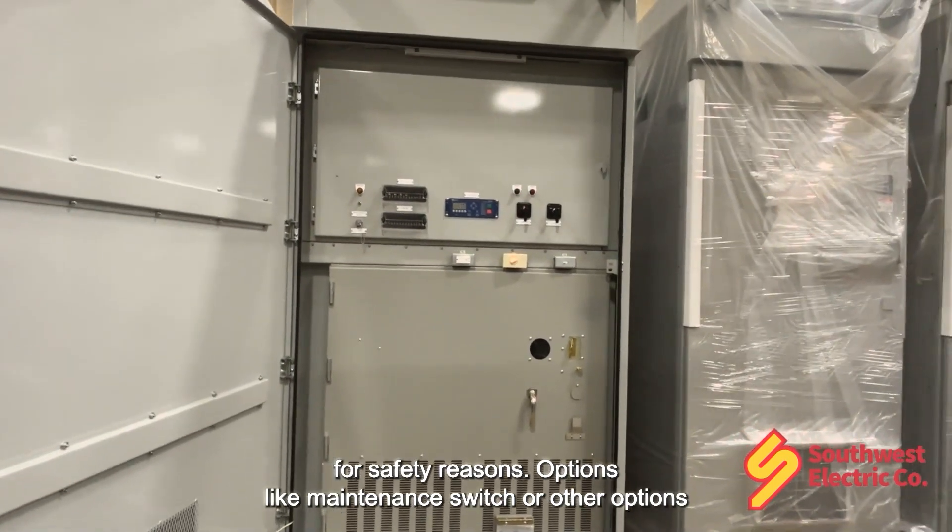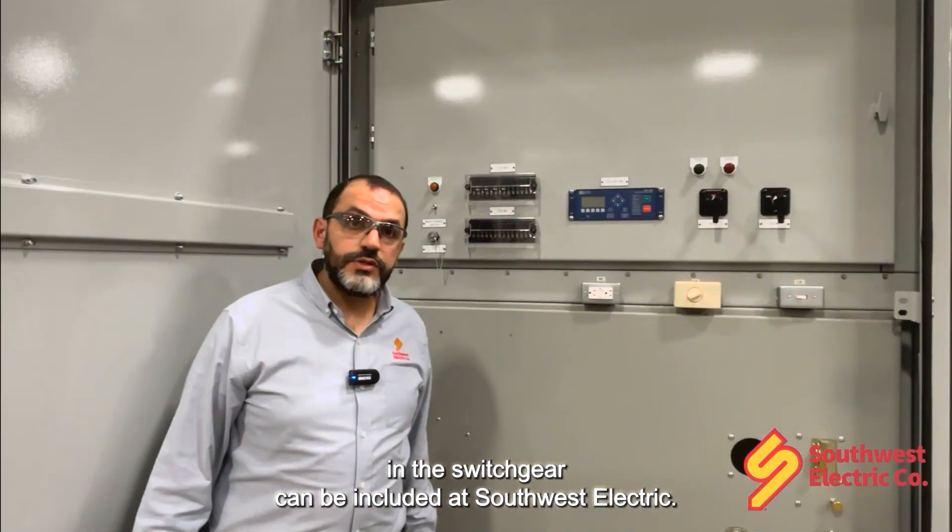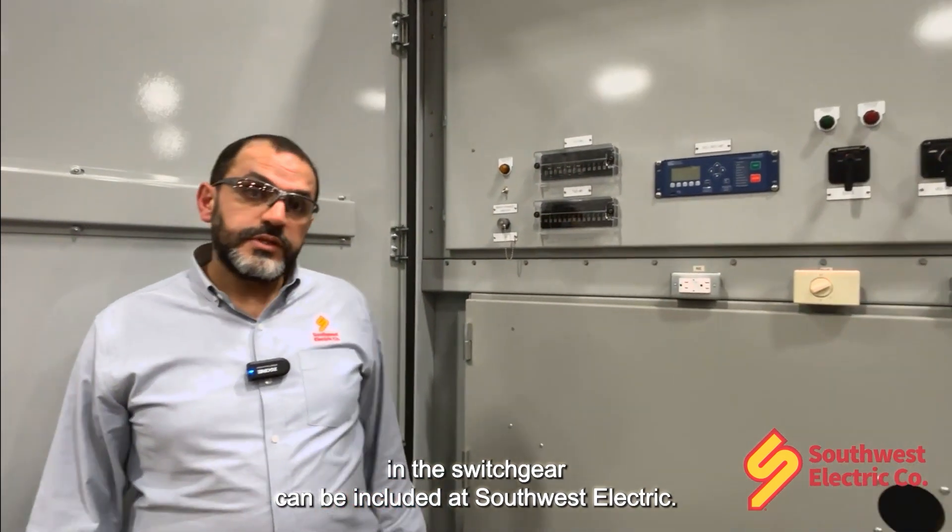Options like a maintenance switch or other options in the switchgear can be included at Southwest Electric. We can design your equipment tailored to your needs.